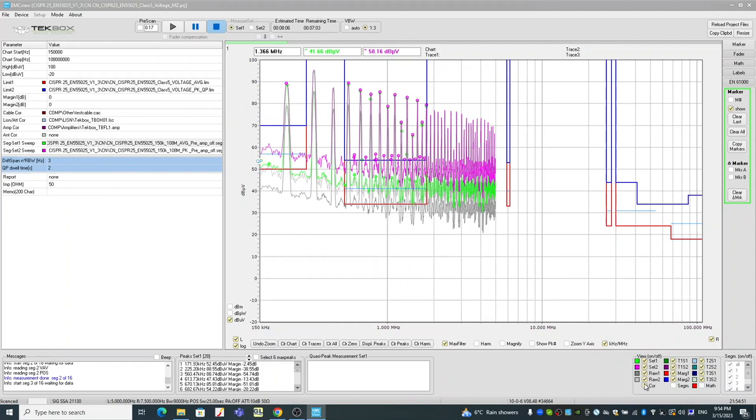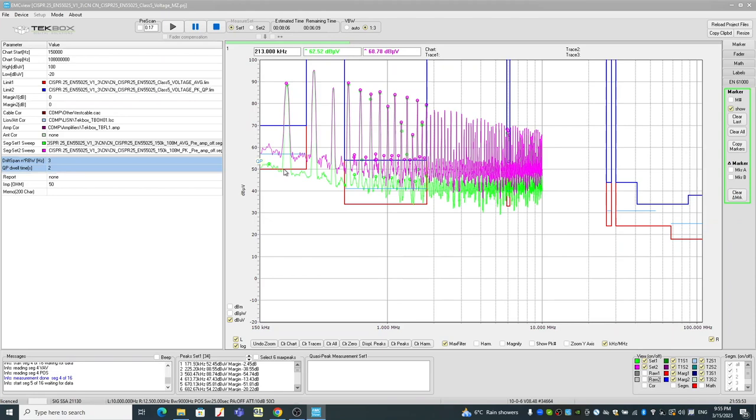Notice we have the raw data enabled — you can see there are some offsets, and that offset is basically from the hardware transient limiter and some other correction files. The preamplifier and attenuator in the spectrum analyzer are self-compensated, so there's no need to manually compensate for the 10 dB attenuator. If I disable the raw data, you can see clearly this unit will fail class five limits because the green trace — the average result in the lower frequency range — is close to 100 dB microvolts. The limit is 50, so we've got 40 dB over the limit. No wonder the spectrum analyzer complained a lot.